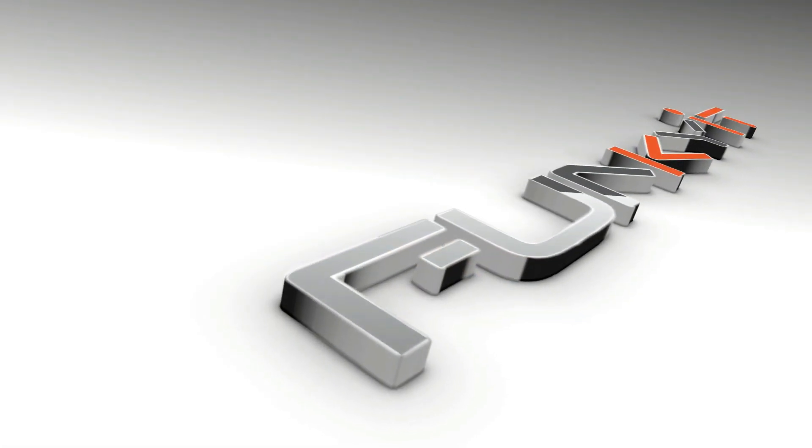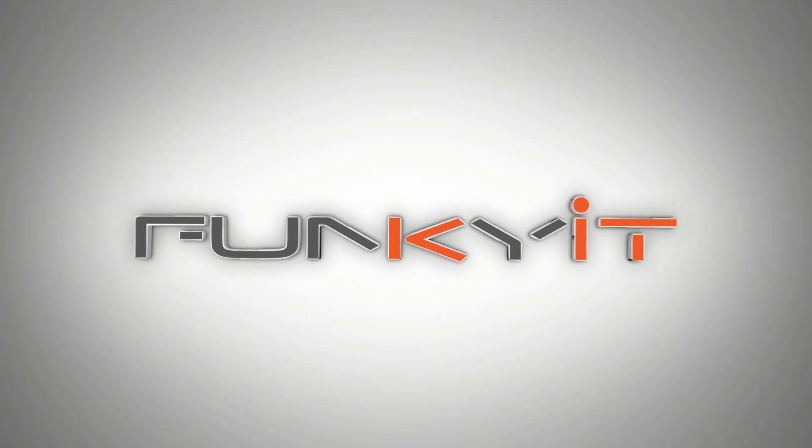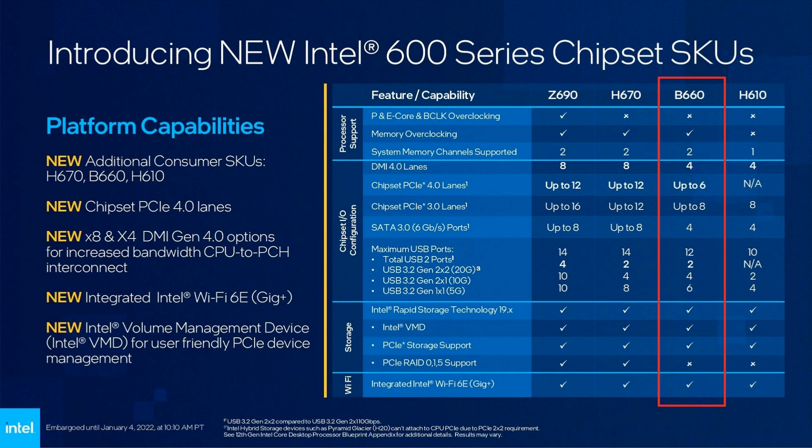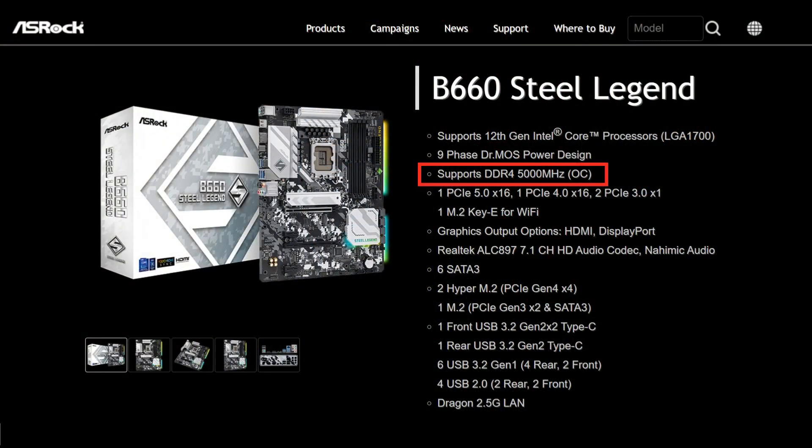Hey, what's up guys, Winston here, and today we'll be taking a quick look at the ASRock B660 Steel Legend motherboard. The ASRock B660 Steel Legend uses Intel's latest B660 chipset, supporting all of the latest Intel 12th Gen Alder Lake processors. The main difference between the B660 versus the H670 is with the PCIe lanes — the B660 chipset only offers six PCIe 4 lanes and eight PCIe 3 lanes, but it does offer support for DDR4 RAM with speeds of up to DDR4 5000 OC.